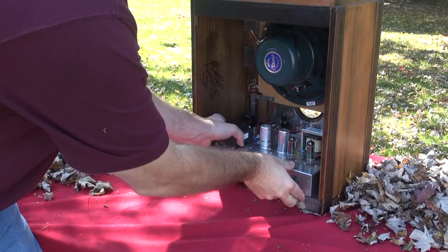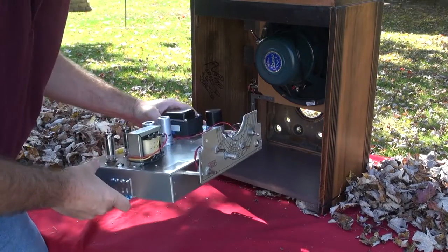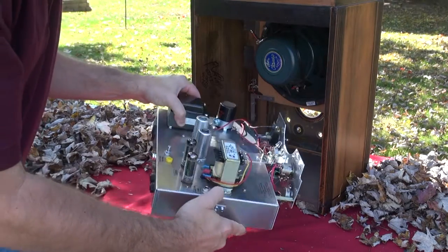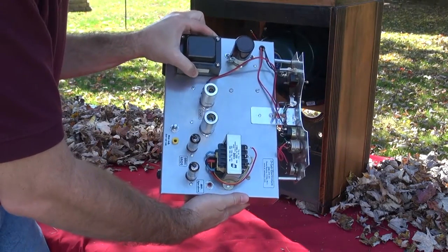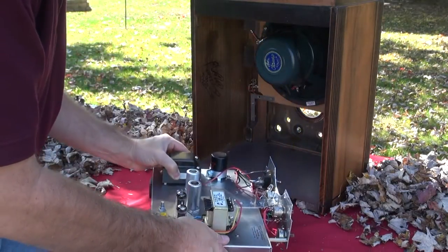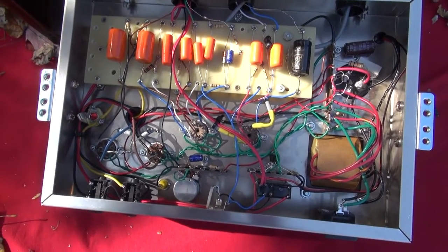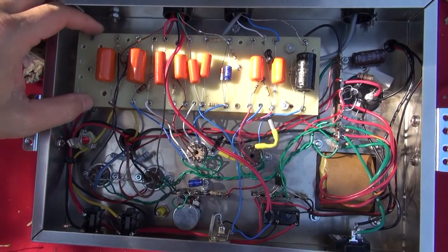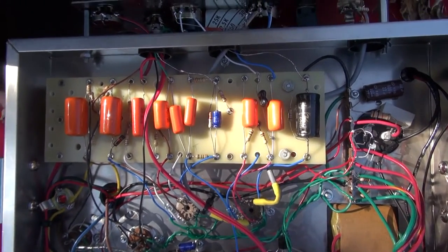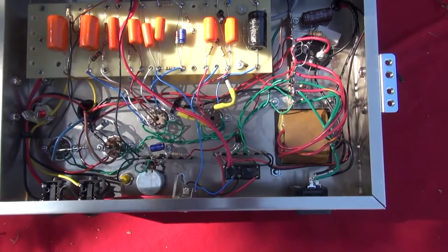I've already taken out the screws that hold the chassis in — as you see, it simply slides right out. There's the control panel there facing you, and there's the top side of it. And here we'll explore the bottom side and I'll explain the circuitry. The bottom side is all point-to-point wired, except for this turret board — actually a Fender Princeton turret board that I ordered. I built everything on that and did some slight modifications for this amplifier.